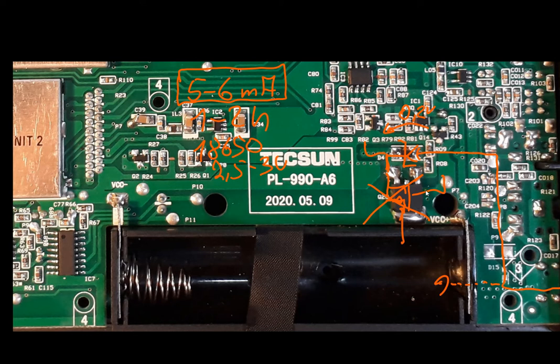First, I desoldered the P-channel MOSFET and tested it. It behaves normally. I soldered it back in again, but I still had the 5 to 6 milliamps standby current.